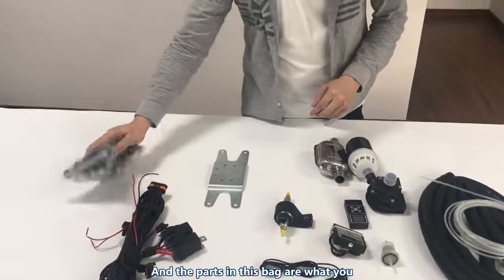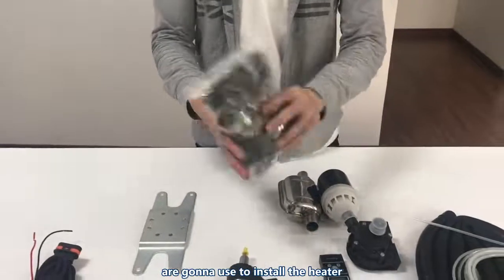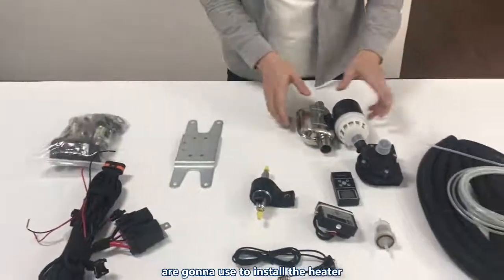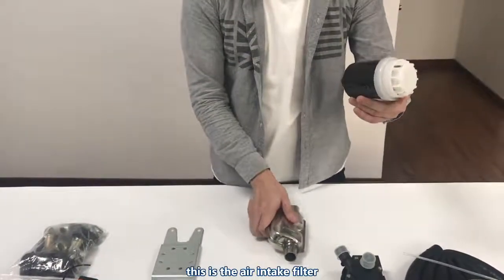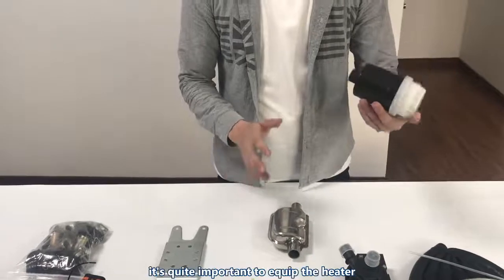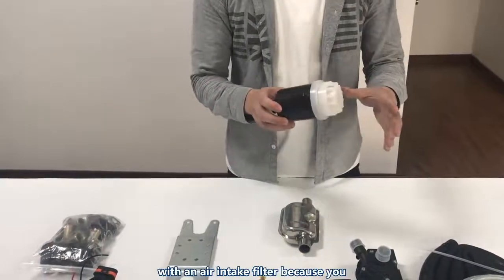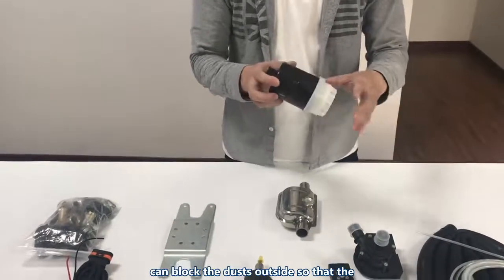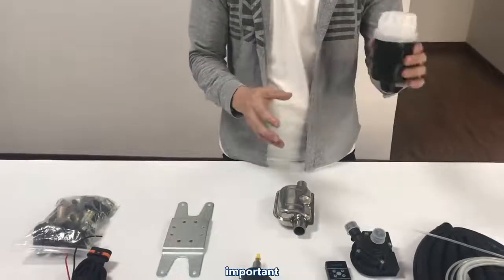The parts in this bag are what you will use to install the heater. These two — this is the air intake filter. It's quite important to equip the heater with an air intake filter because it blocks dust from outside, so that the combustion can be clean. It's very important to have this.